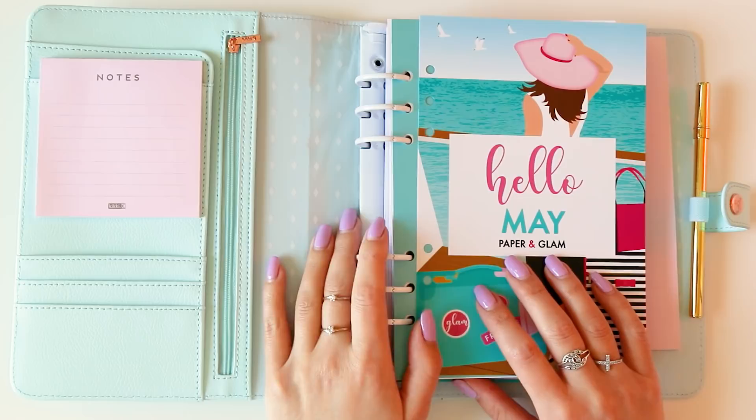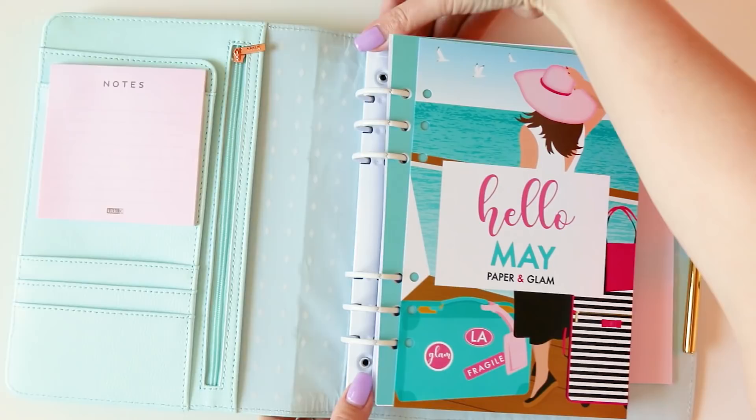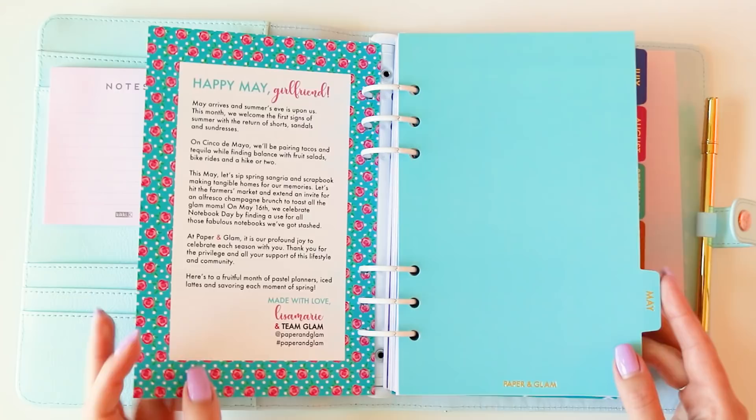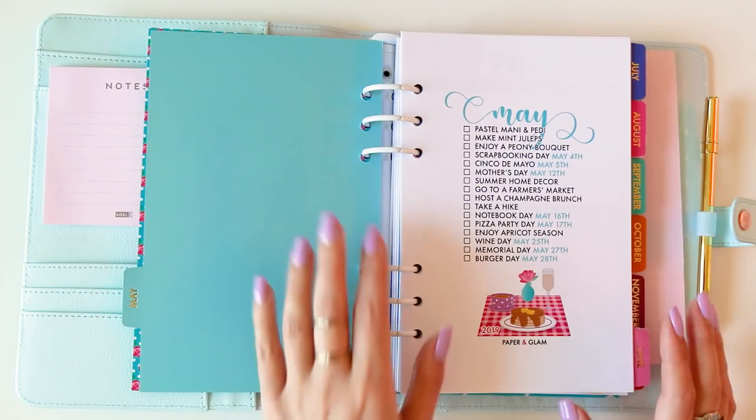Hey sisters, are you ready to plan for a brand new month together? First things first, I just hole-punched my Glamay dashboard. If you're new to Paper and Glam, we send out monthly planner dashboards with all of our orders. We have our May divider, and I'm just loving how the Glam Planner dividers go so well with the dashboard because we use all the same colors — it looks really seamless. We love a uniform look here at Paper and Glam with our seasonal colors and seasonal living and planning.